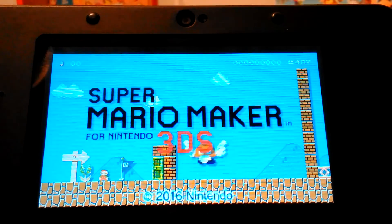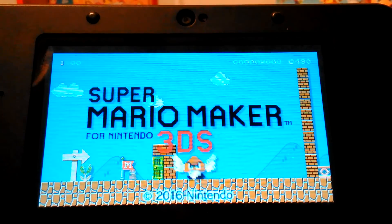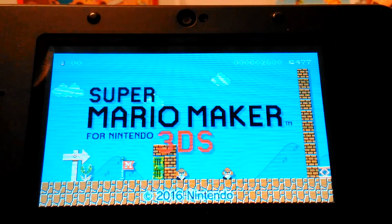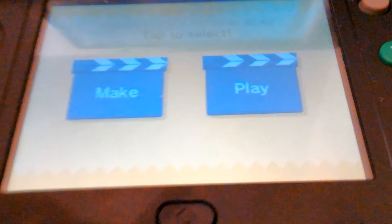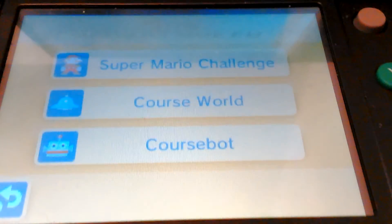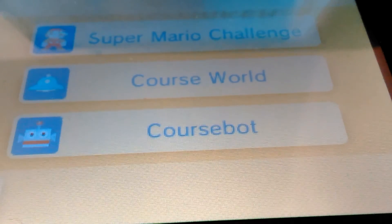If you build anything, the main menu will display one of your levels — your current level that you built will show up here. Down below there's Play and Make: if you want to make stuff go to Make, if you want to play something go to Play. You can go to the Super Mario Challenge, Course World, or the Course Bot — the Course Bot saves all your levels.